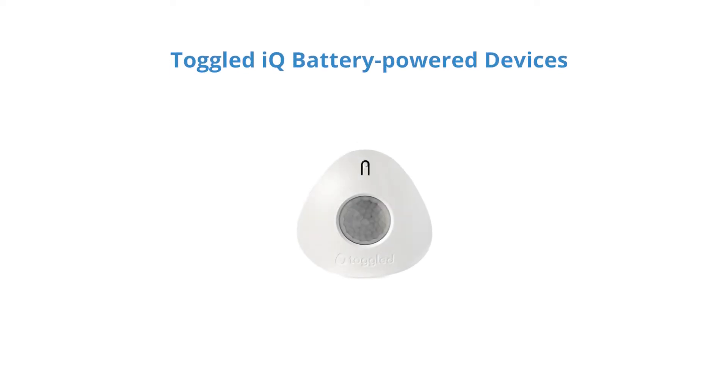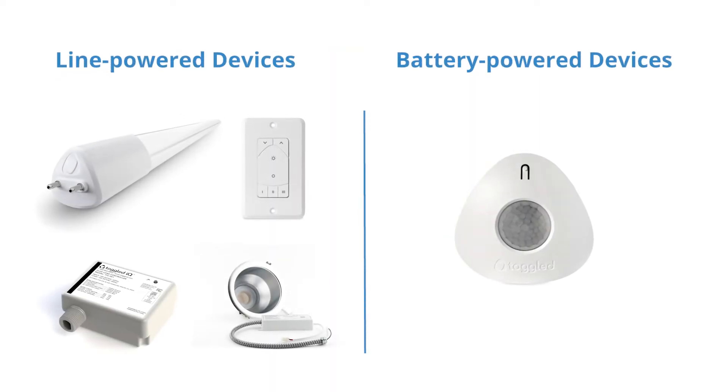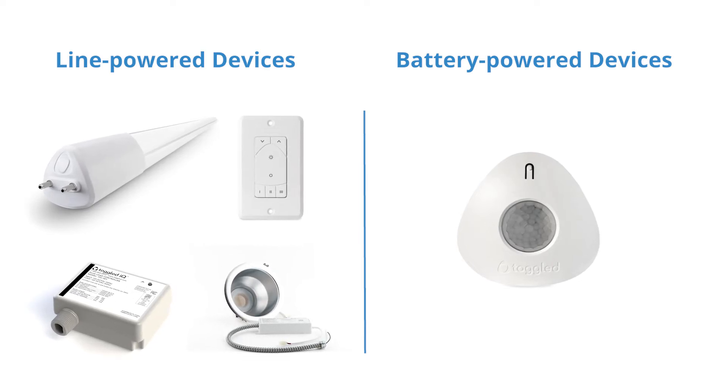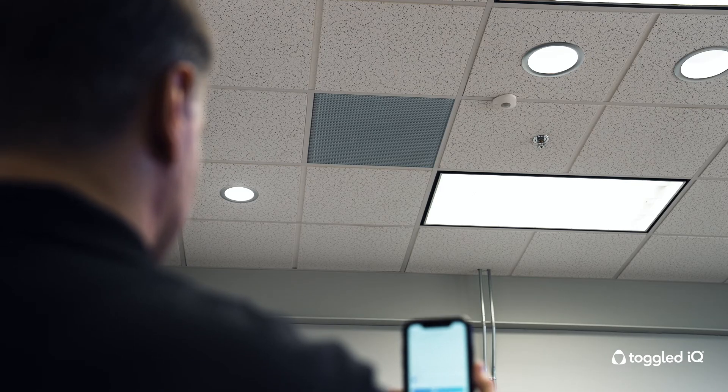Battery-powered Toggle IQ devices, such as the Toggle IQ sensor, do not act as repeaters or extend the range of your network. This is to conserve battery life. As a result, battery-powered devices must be installed within 30 feet or 9 meters of a line-powered Toggle IQ device. They also may not be leveraged as a connection point for your mobile device. To connect to your network, you must be within 30 feet of a commissioned, line-powered device. It's important to note your surroundings when commissioning, as they can have an effect on the Bluetooth range.